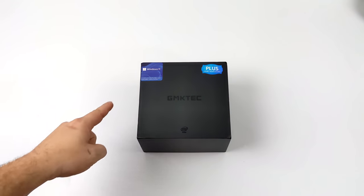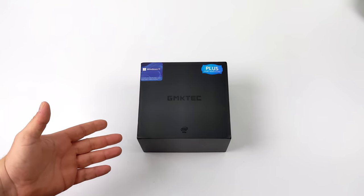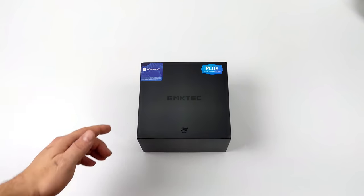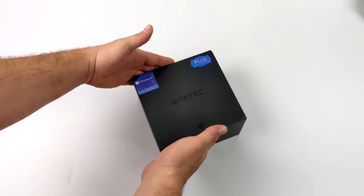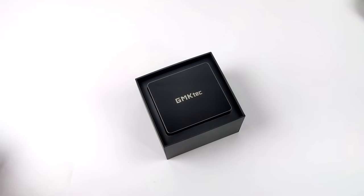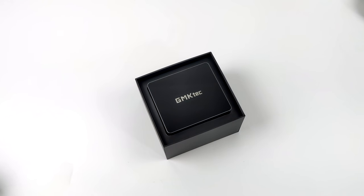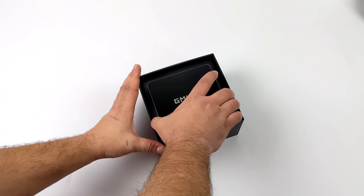What's going on everybody? It's ETA Prime back here again. Today we're going to be taking a look at the all-new GMK Tech Nook Box 2 Plus. On the channel we've taken a look at a couple of their mini PCs, most recently the Nook Box 5, which is the palm-sized 4K mini PC powered by quad-core Intel 5105 CPU. The Nook Box 2 Plus is going to be one of the most powerful mini PCs I've taken a look at from GMK Tech so far.